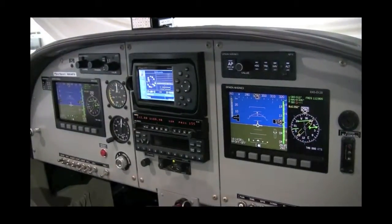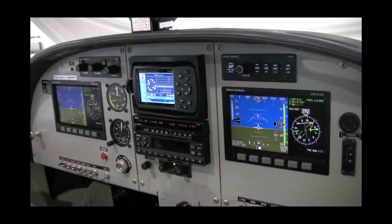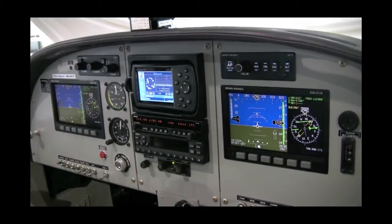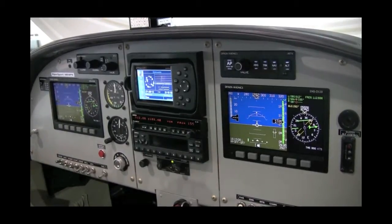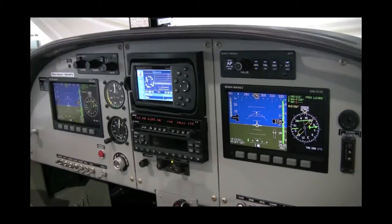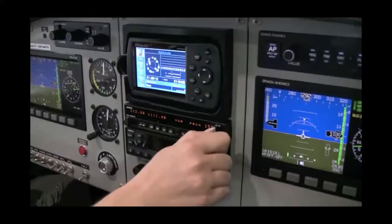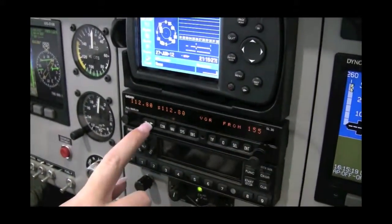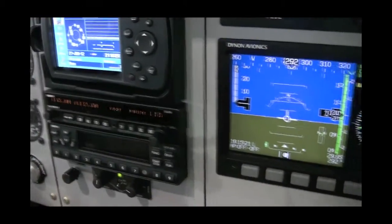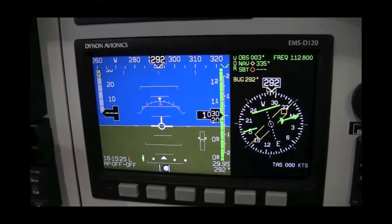If you have NAV selected on the HS34 module and you desire to have the autopilot track a course on the VOR, localizer, or back course, you must first tune and identify a VOR, localizer, or back course on the SL30 NAVCOM. Go ahead and put in a frequency of 112.8, switch it over, and select a course of 340 degrees.